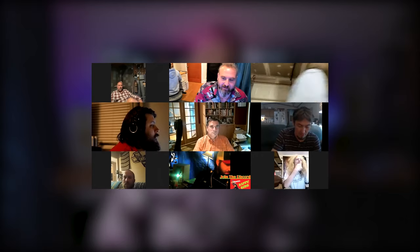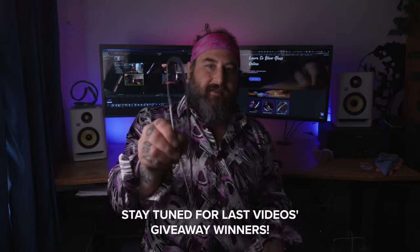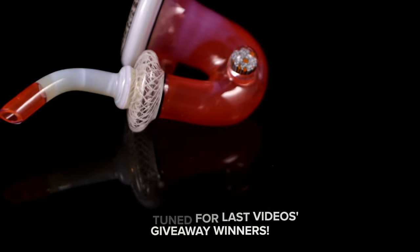Check out revereglass.com if you're interested in some more content and further education with glassblowing. We got a lot of really great giveaways for this episode. At the end of the episode, we're going to be giving away these jacks from the last video and we're going to give away the LED Revere Glass collaboration Sherlock from the last on the torch video. So stick around to the end to win these two things.